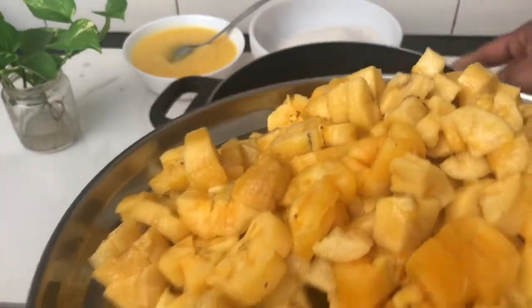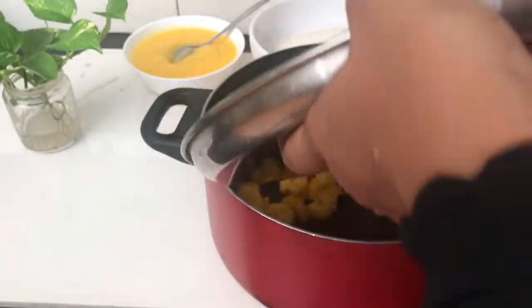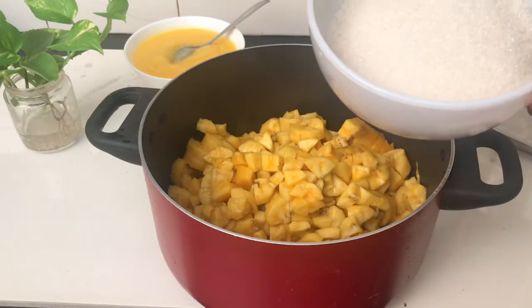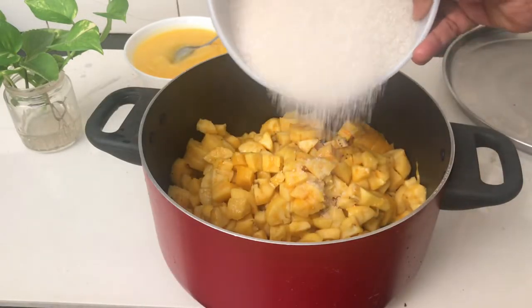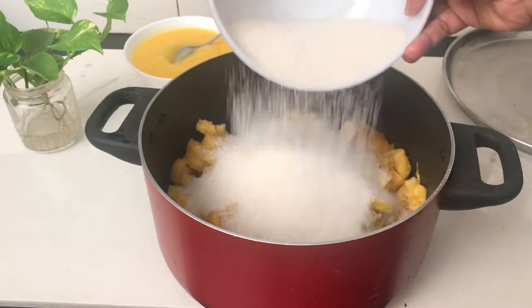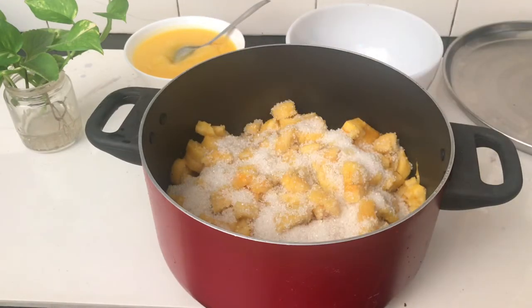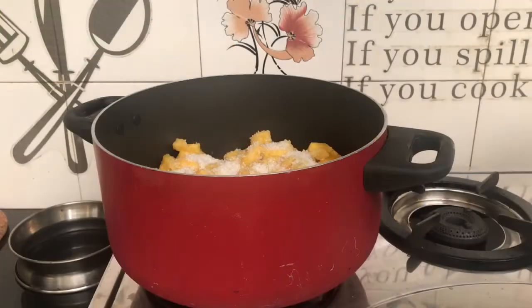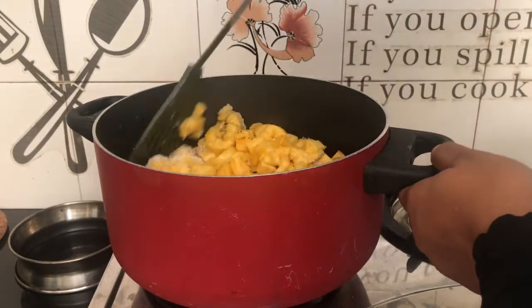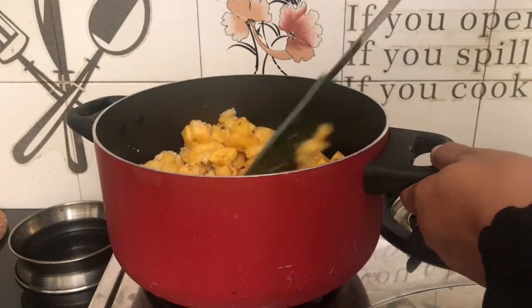Add 5 grams, then 1 kg of water, then 125 grams, and another 1 kg of water. We can mix it the same way as we normally use it.